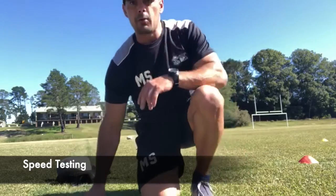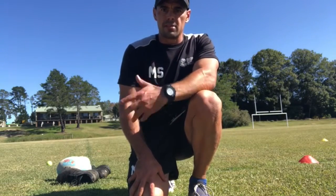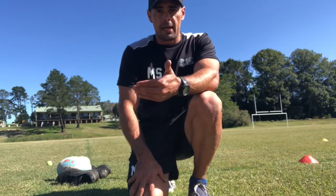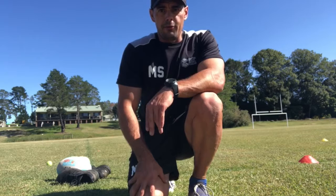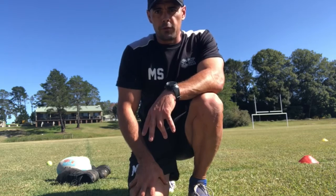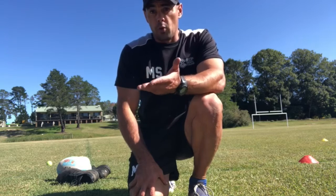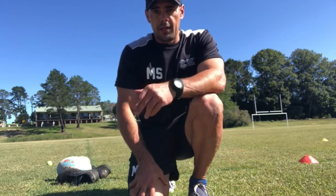I'm going to run you through day one of speed testing. I'm going to do the 10 metre track just as a demonstration. Then you're going to have three attempts at that, go to the 20 metre with three attempts, and then the important one — the 40 metre — which you probably only do one or two of, depending on fatigue levels. You do one without the ball, one with the ball held in your right hand, and one held in your left hand.